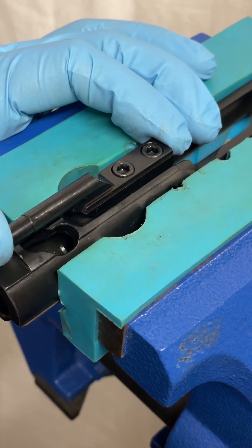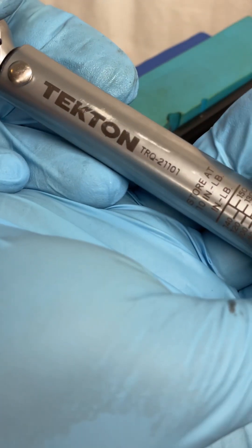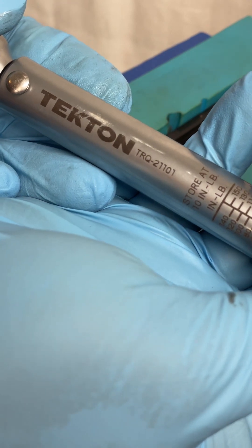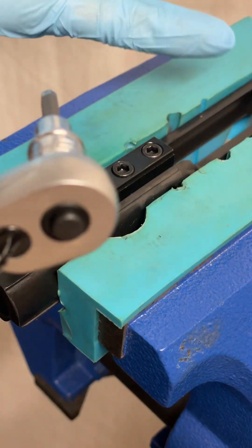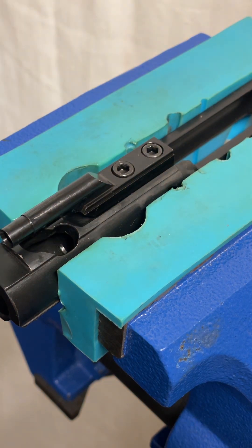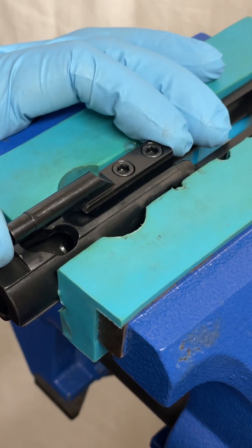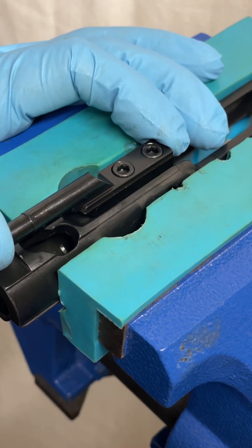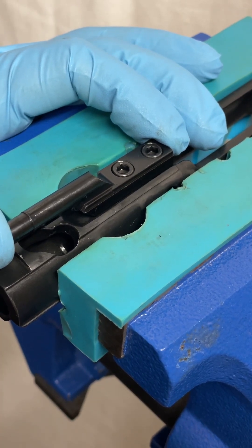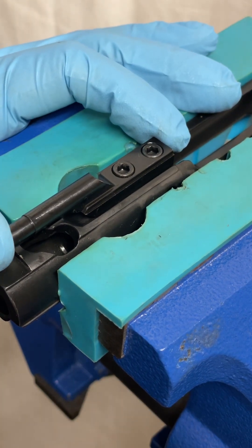The torque wrench I'm using is a Tekton, part number TRQ21101. It's an import unit, but it is good enough for putting guns together — we're not building rocket ships or race cars. It's accurate enough for what I need, and good enough to make this comparison. I'm Philip with Bare Arms. Thank you for your time, and feel free to let me know if you have any questions or would like to see any further information. Thanks.